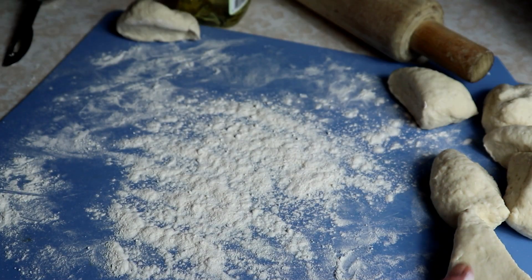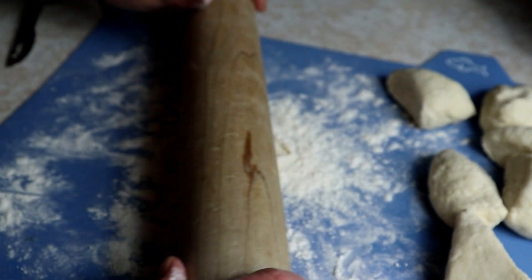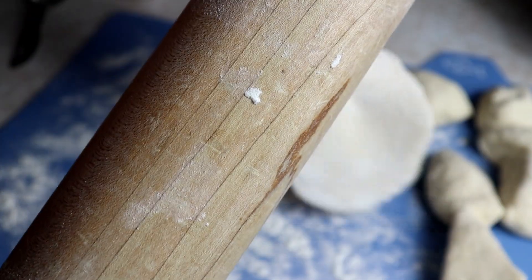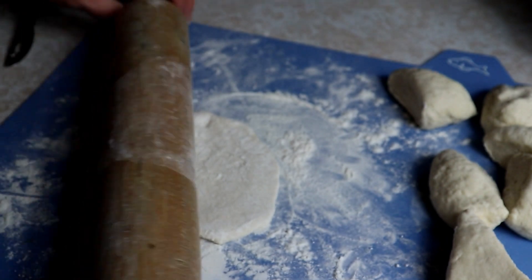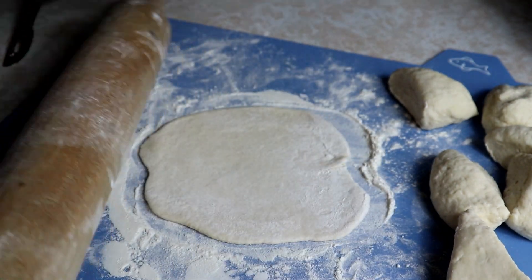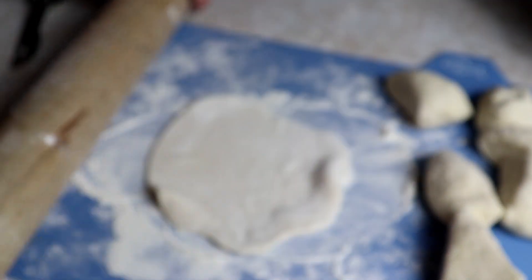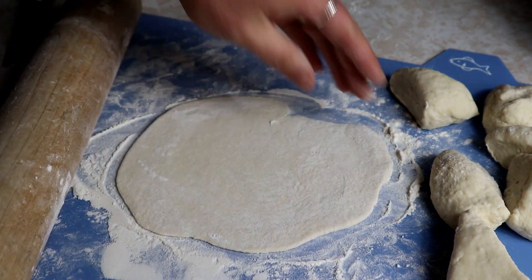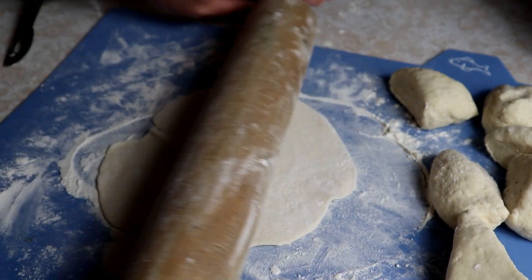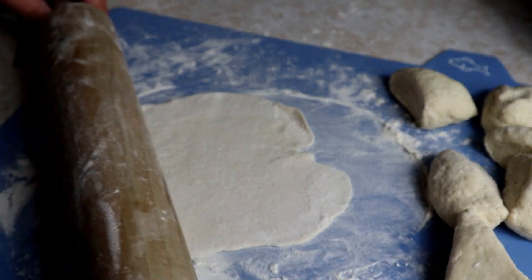We're going to roll these out. You want to roll them into about seven-inch circles — about seven inches — you want them nice and flat. Put some flour on your rolling pin and just keep flipping them. You want to get them as round as you can and nice and flat. These are not going to be perfect circles here at my house, but you do what you can.